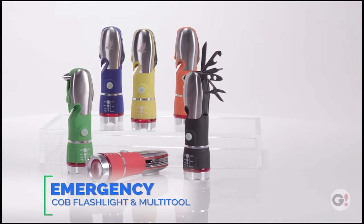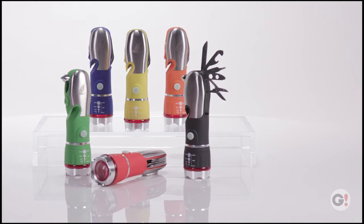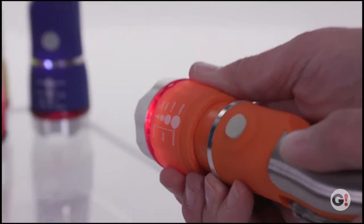The Emergency COB Flashlight Multi-Tool will surprise you with all the features it has tucked away, all intended to help keep you safe. The ultra-bright COB Flashlight with three different light settings and adjustable push-pull-zoom is just the start.